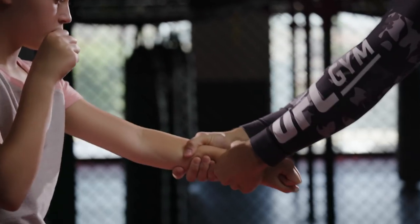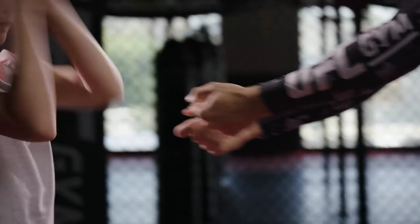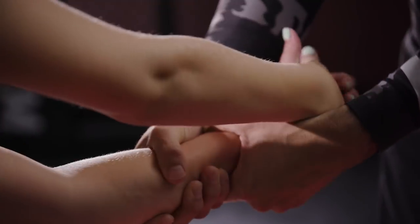For the third wrist grab, we are going to be doing a double-handed wrist grab. Father is going to grab daughter's hand with both hands. Daughter is going to go thumbs up and cable grip position, pulling towards the body. Real good. Nice work.